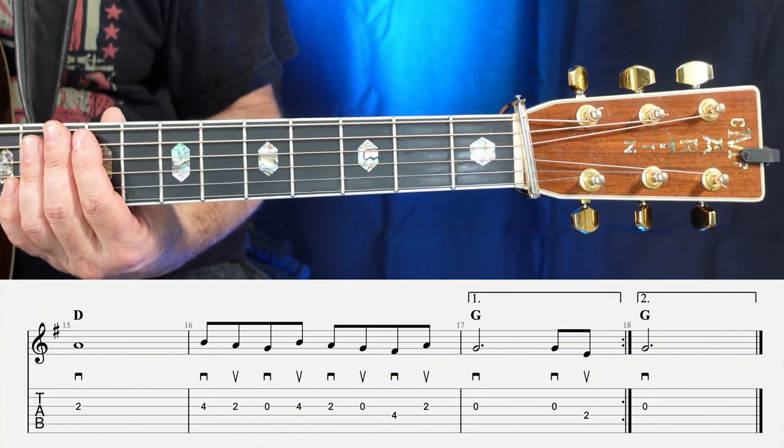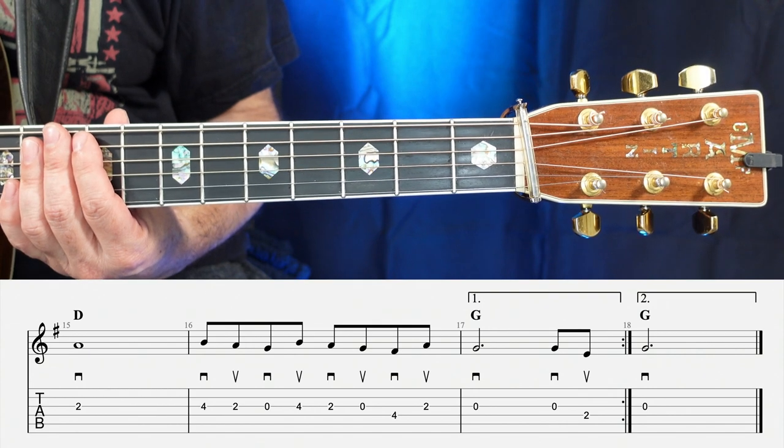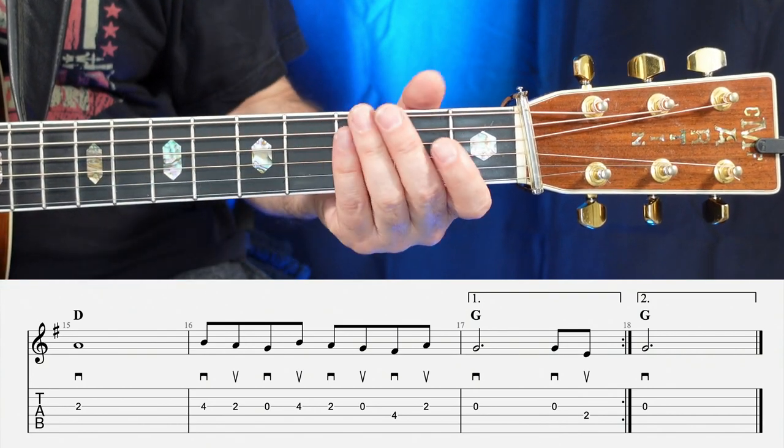Let's go ahead and play through the entire B section with both endings — one, two, ready, go.